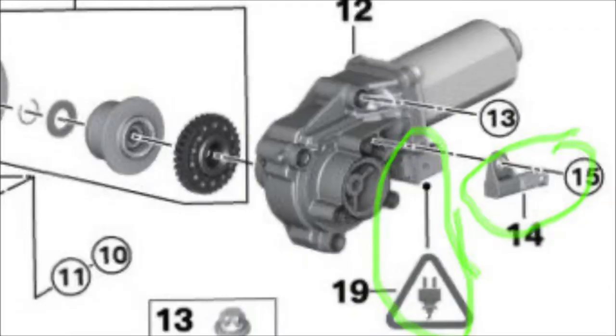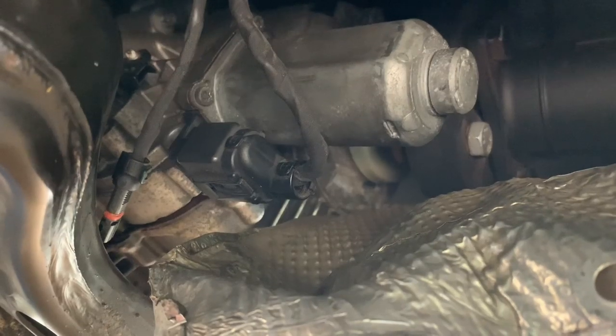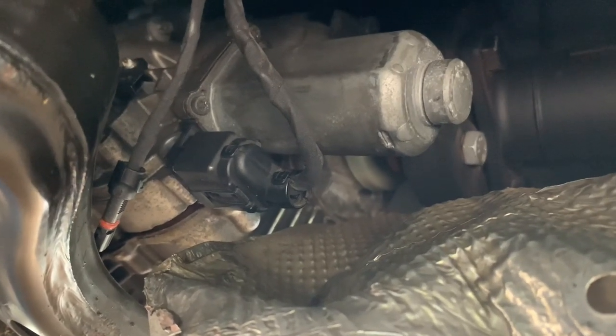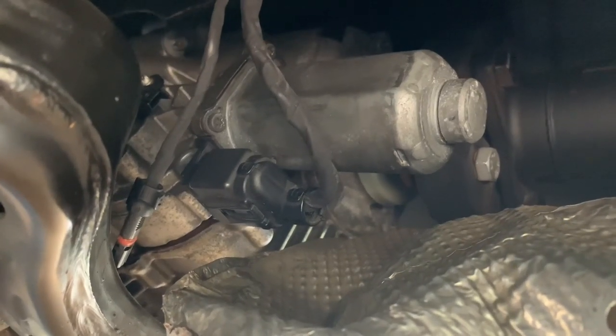You'll want to disconnect the two connectors — one there, the other one's on the side. There are four T11 torque bolts that'll come out, so you have to have female torque bits to remove those.